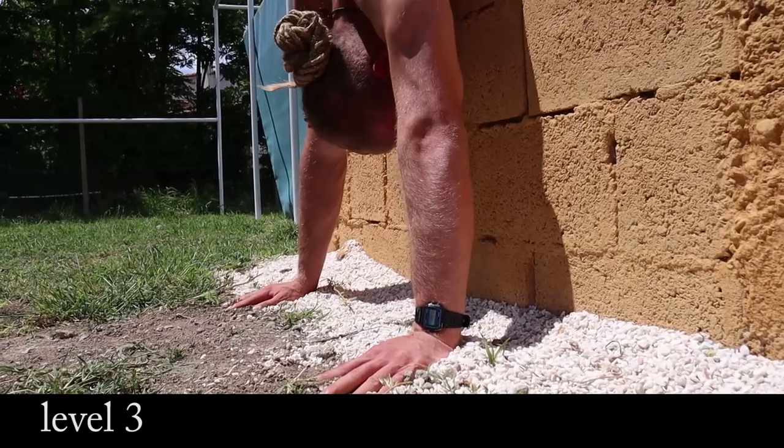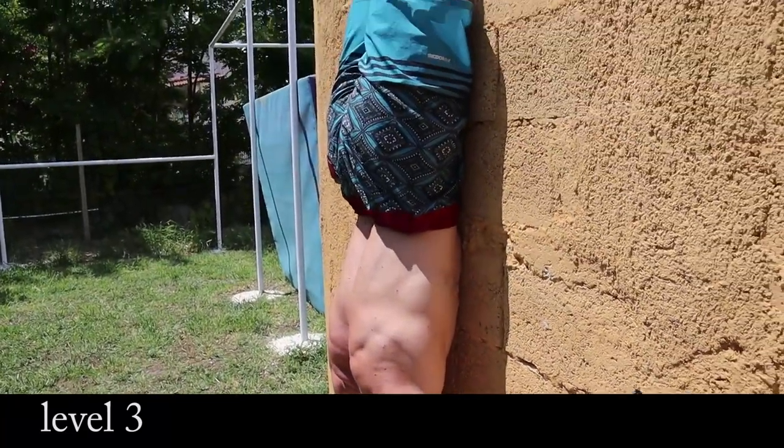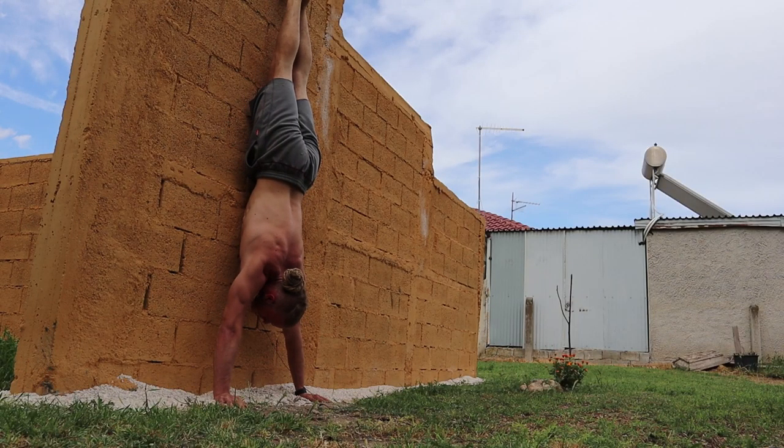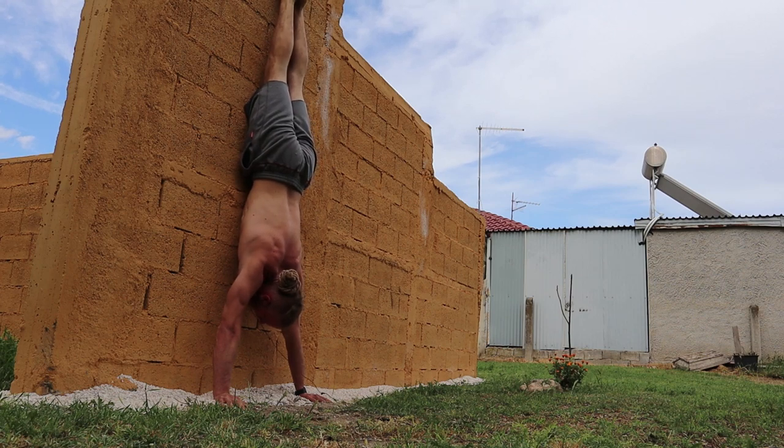Basically touch your belly button to the wall. This is going to teach your body to have the perfect line, which is essential for learning to balance a handstand. You want to be able to stack your whole body in a perfect line.